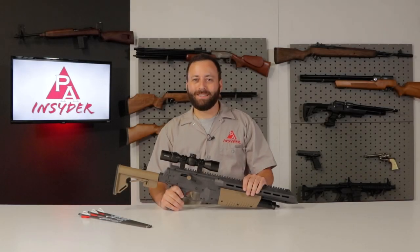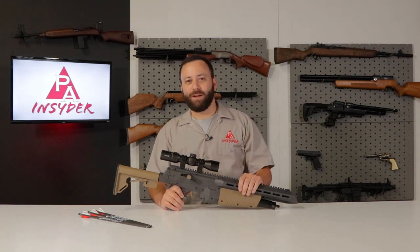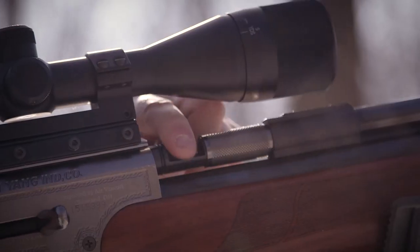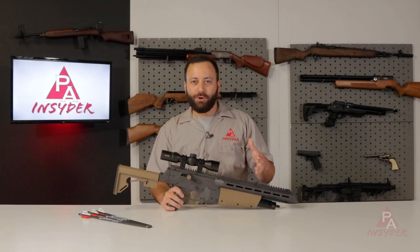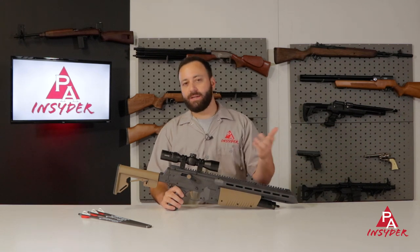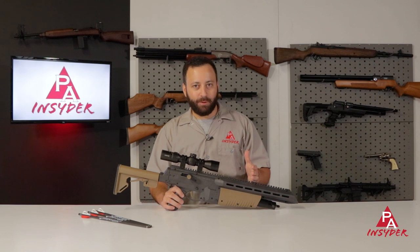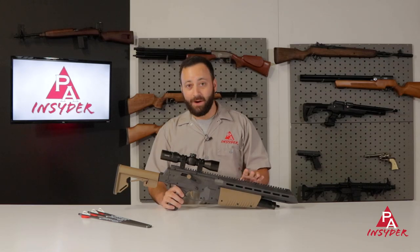Welcome to the Pyramid Insider. I'm Tyler Patner and today we have what might be my new favorite deer hunting PCP air rifle, the Umarex Air Javelin Pro. The Air Javelin came out earlier this year in 2022, a PCP version of the CO2 rifle Umarex came out with a few years back — a little more powerful with some nice upgraded features. The price is very attractive at only $300, and it is a really fun gun and an effective hunting tool if you know what you're doing.